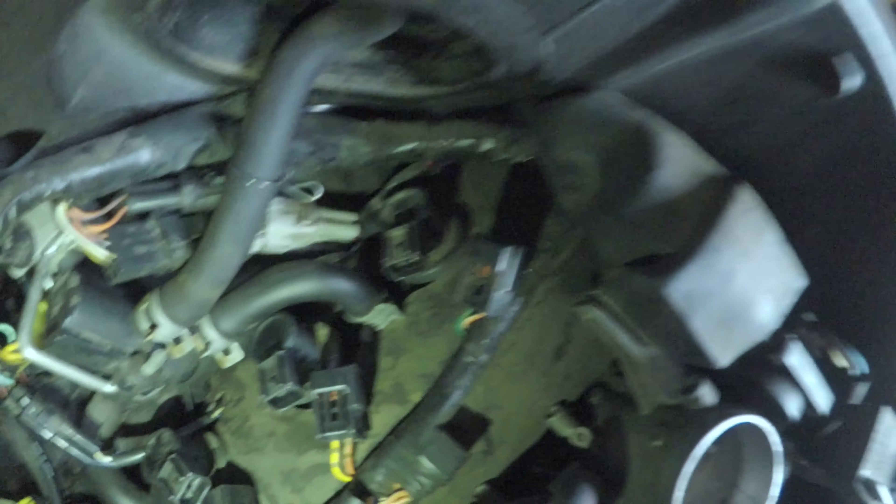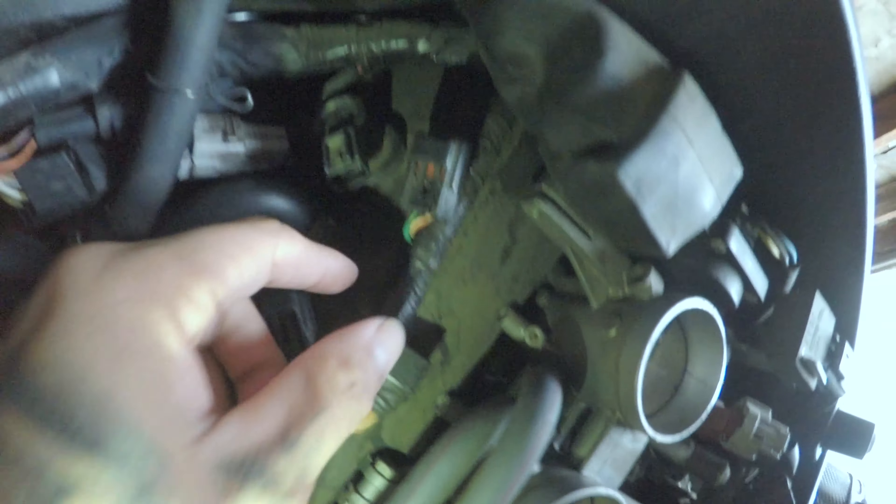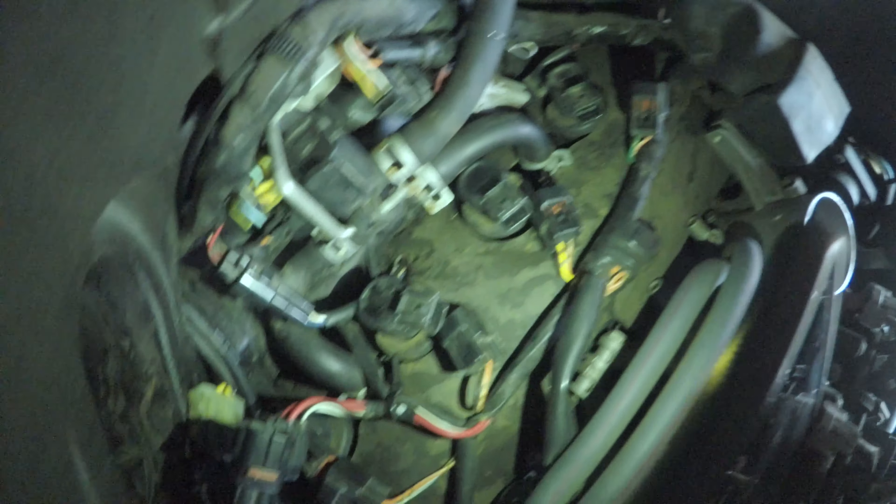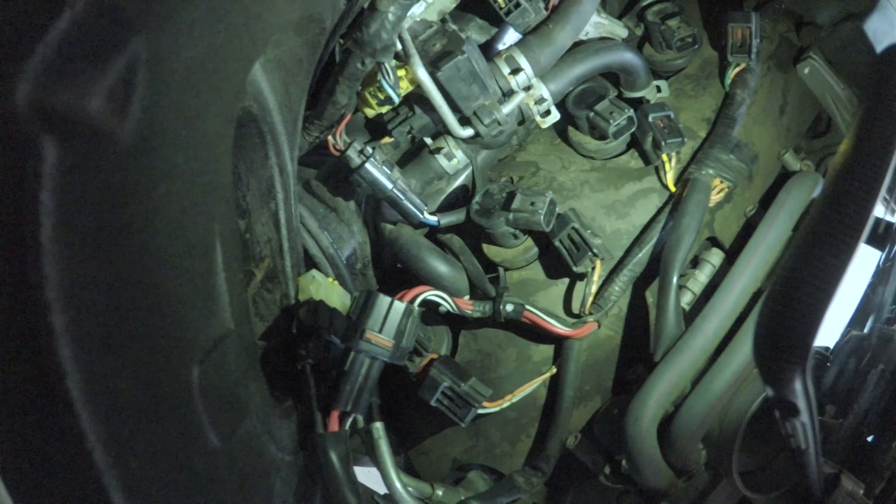There are four spark plugs in here. There's one here — I already removed it — there's one here, I removed the little cable connected to it. Sorry if my hands cast a shadow. There's another one here, another one here, and one way back there. I just unplugged that so I had it all ready.